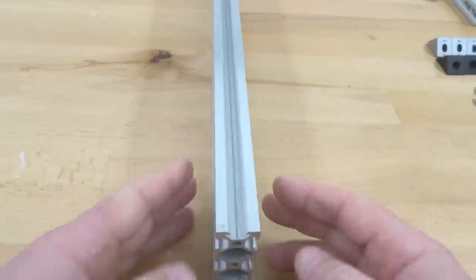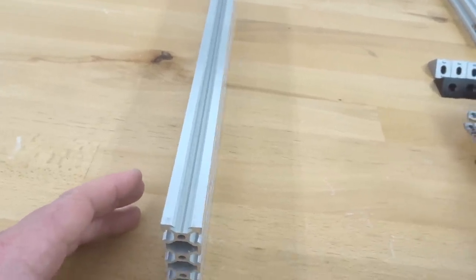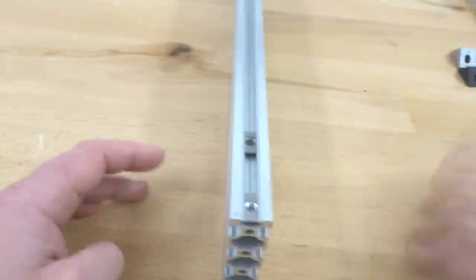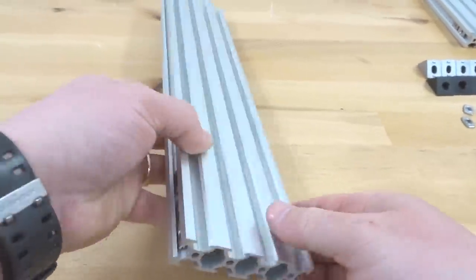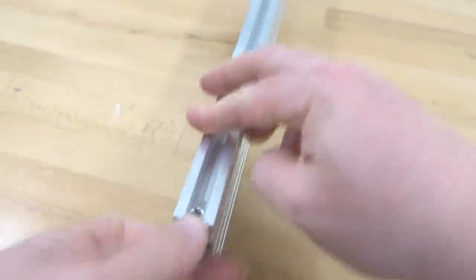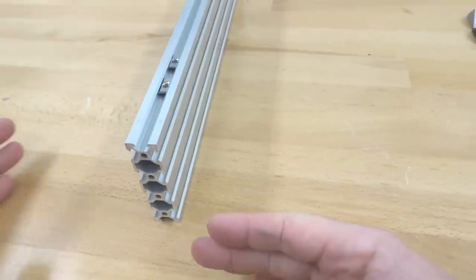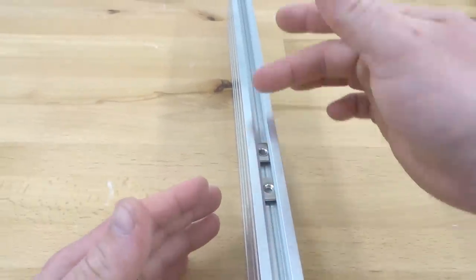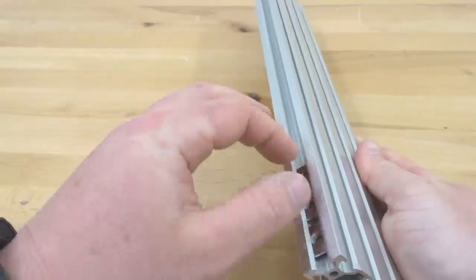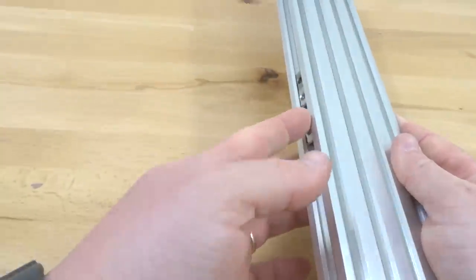Moving on to our last piece of 20 by 80 rail, we're going to insert three of our M5 T-nuts on one side. Now rotate it and insert two of your M5 T-nuts on the opposite side. This will be for our left side, because two of our T-nuts are here on this right slot and the three T-nuts are on the left side. Go ahead and spread these T-nuts out a little bit — it makes it a little bit easier when we start building.